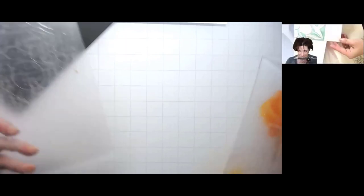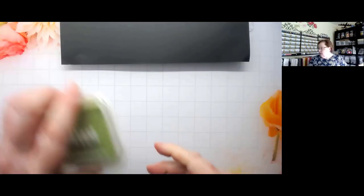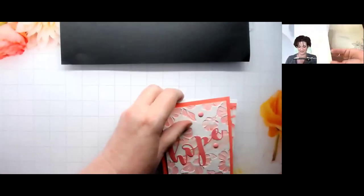A participant shared a variation: put embossing ink down first, then use a brush tool and apply color on top to help it stick better. Sandy hadn't tried that before but found it interesting — thinking outside the box of what might work. The second technique is inking the deboss side of the folder.